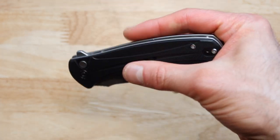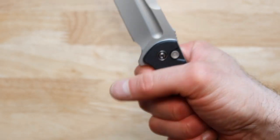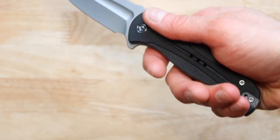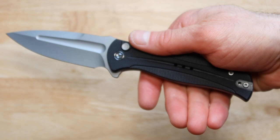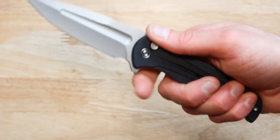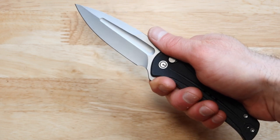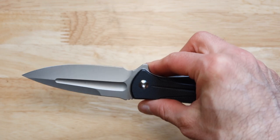Now ergonomics-wise this knife is pretty good. When it comes to gripping it, look how much grip we have. We definitely have a lot of grip, so in case your hands are really big — my hands are big, but even if yours are bigger — we have a lot of extra space. There's also this smaller location right here in case you want to get really close to the action.